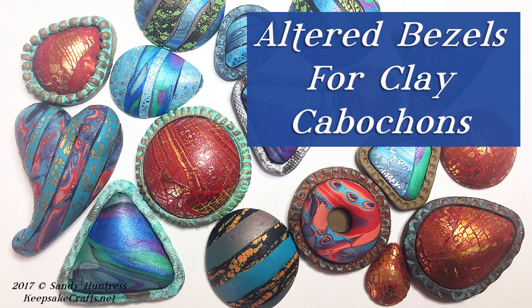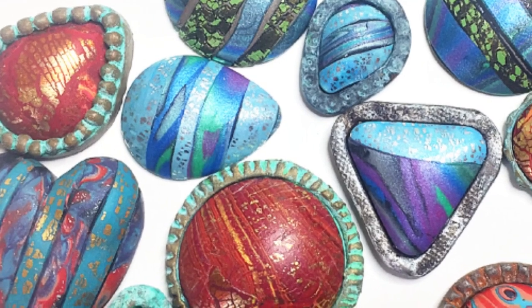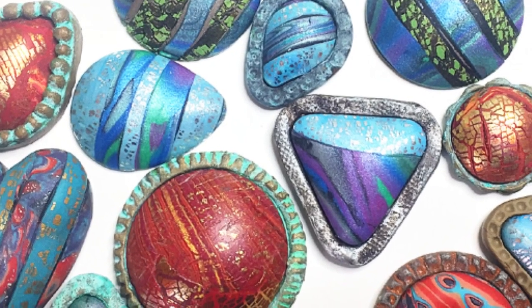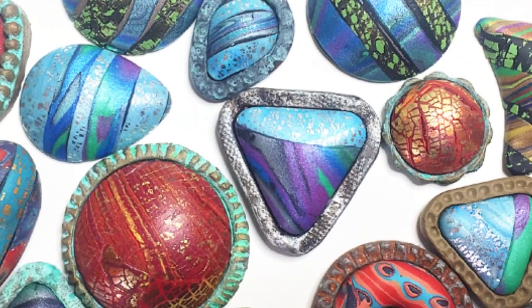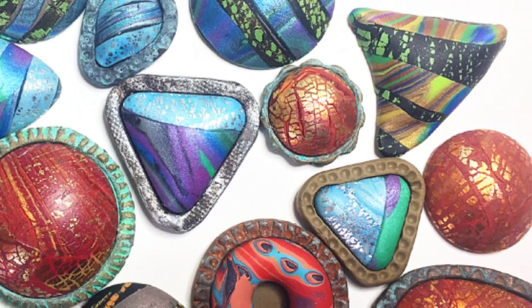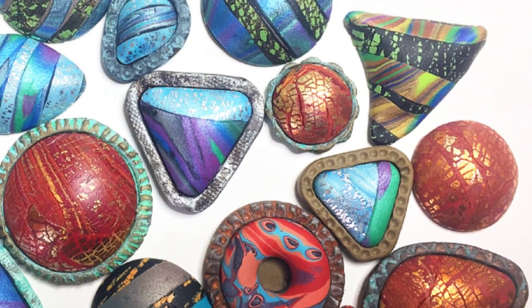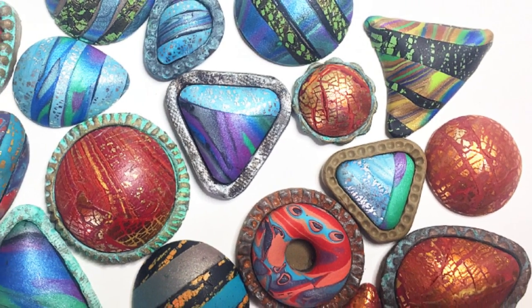Have you ever wished that you could have the ease of using pre-made molds but still have the flexibility of making a piece that's uniquely your own? In today's video I'm going to show you how you can make polymer clay cabochons and bezels using purchased molds but customize them so that they are completely unique.